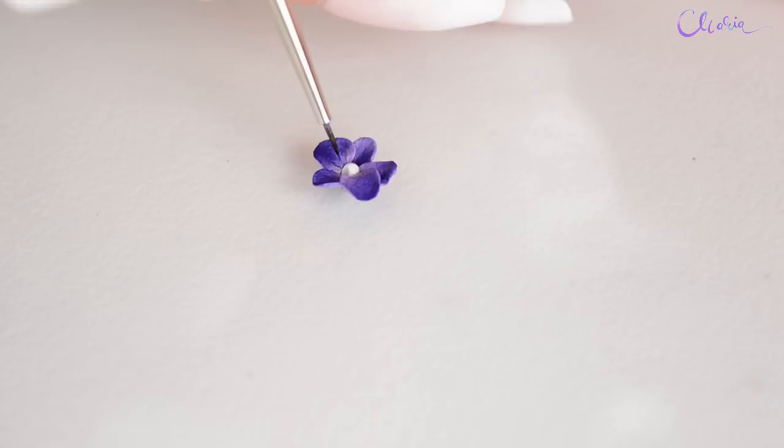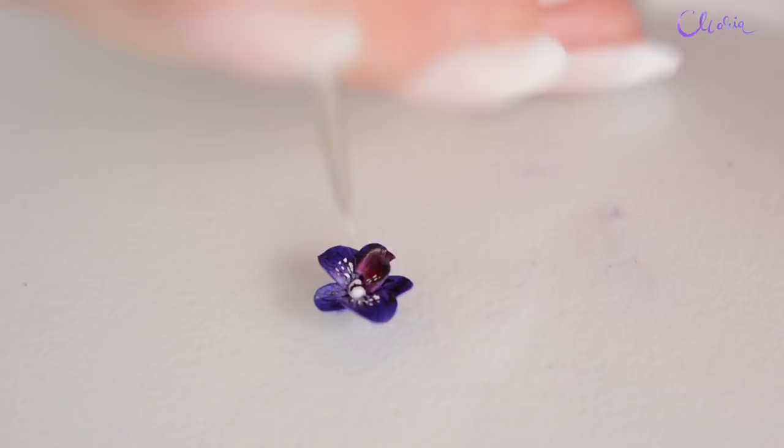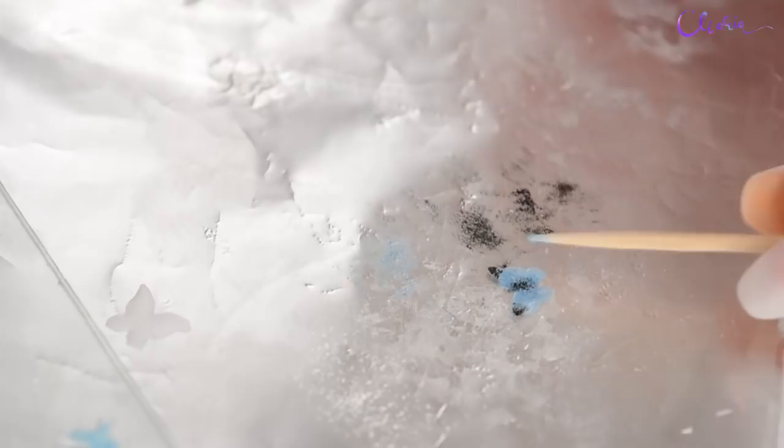To add some details to the antlers later, I made some miniature orchids and miniature butterflies. We will add all these later, because I will cover the antlers for the repaint.